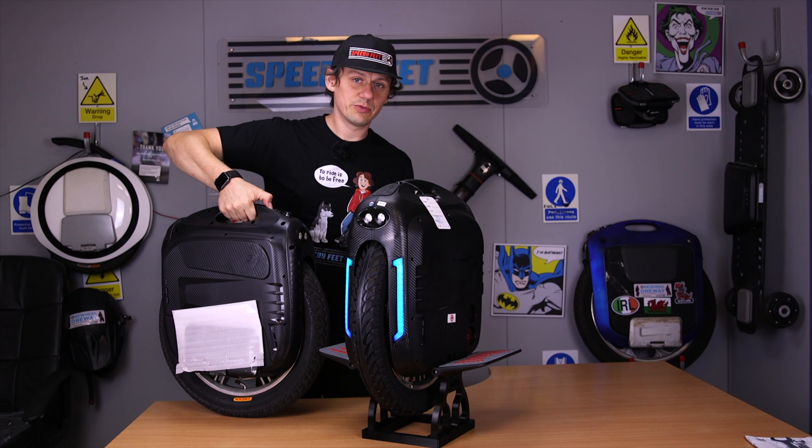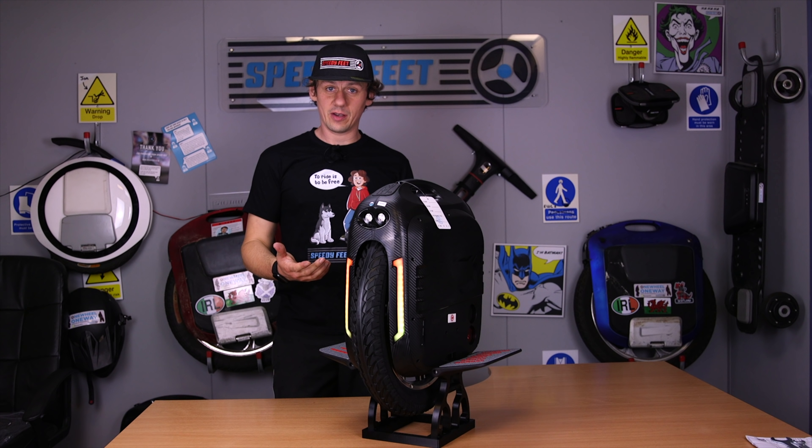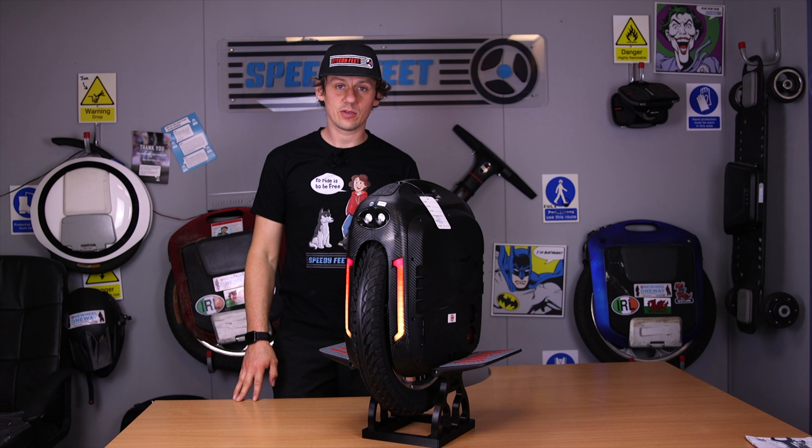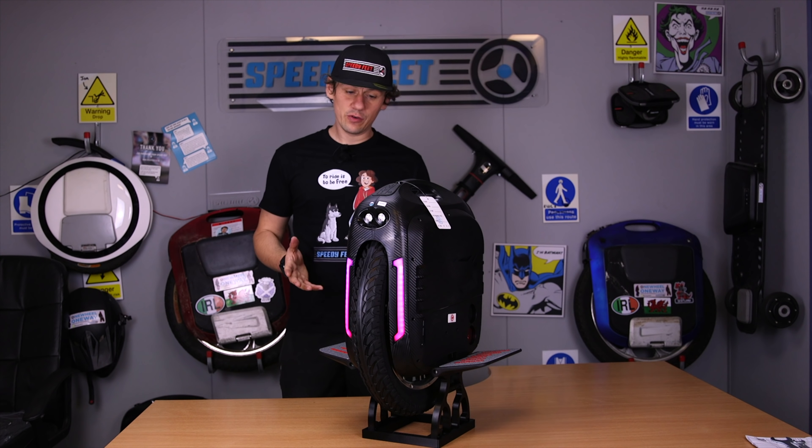The other difference is that the previous model has a push button on the side. They've now transferred that to underneath the handle, so when you pick it up, you've got the switch there like on other models.